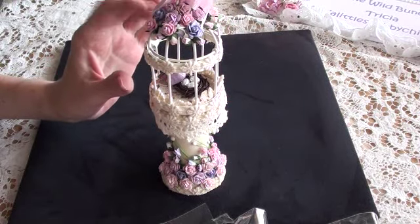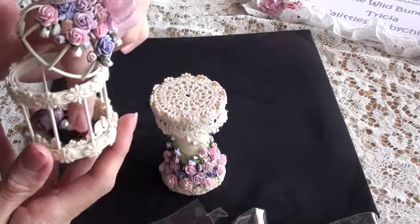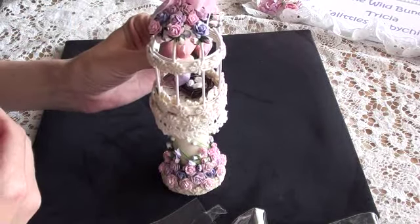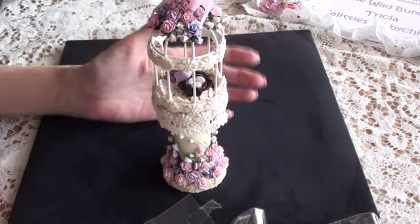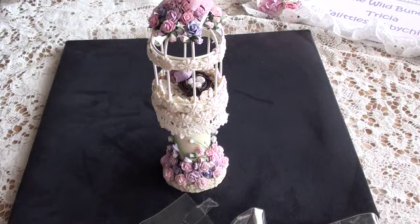The lid of the birdcage does actually open, so you can take the little nest out and change it to a battery tea light — not a real one. And of course the open roses come in so many colours, not just purple and pink; they do all different colours, so you can choose whatever colour theme you want. I absolutely love these tiny, tiny roses and rosebuds. Please go check out Wild Orchid Crafts — you will absolutely love their store. I'll pop all the links and product codes down below, and hopefully I'll be back with another project very soon. Bye for now.